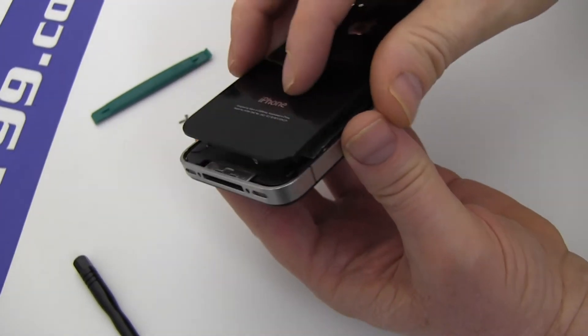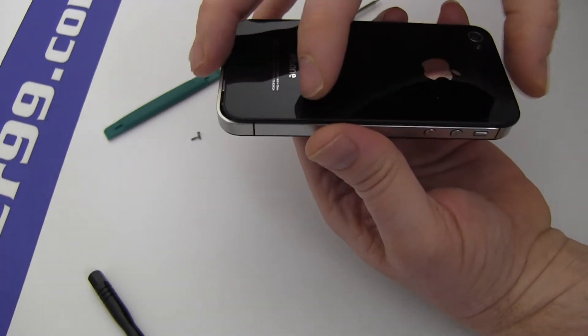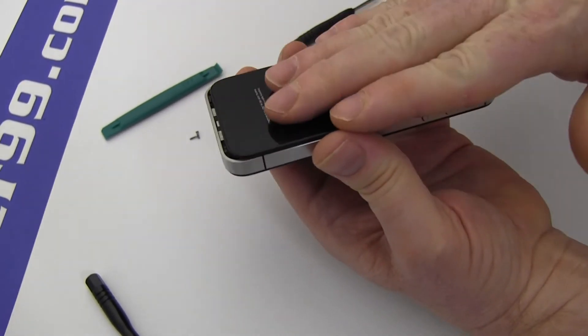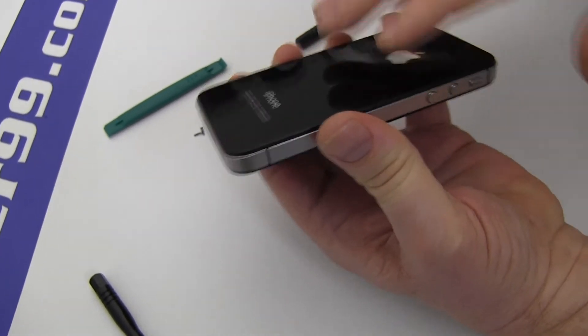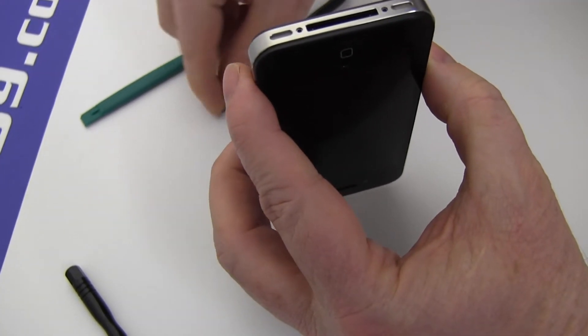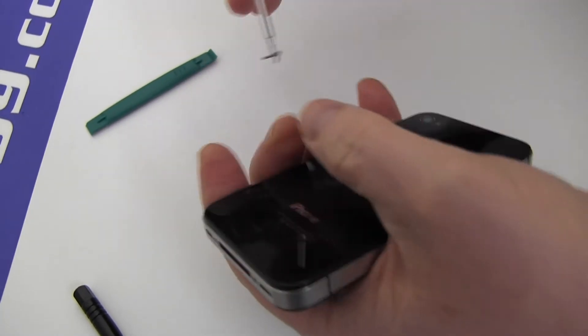Replace your iPhone's back cover as shown. Replace the two screws at the base of your iPhone.